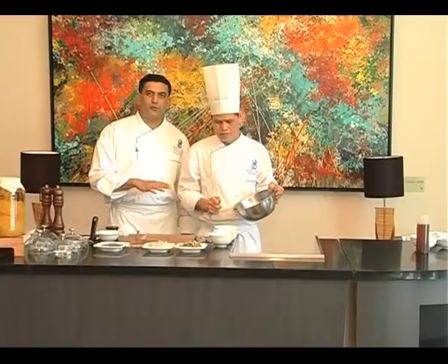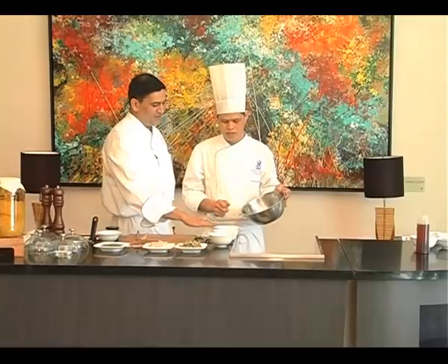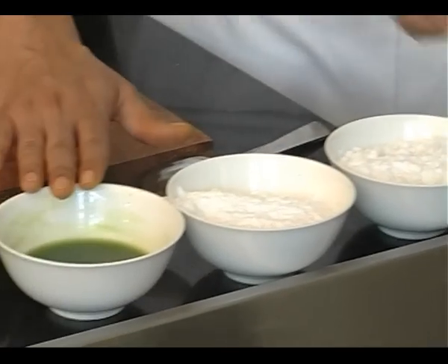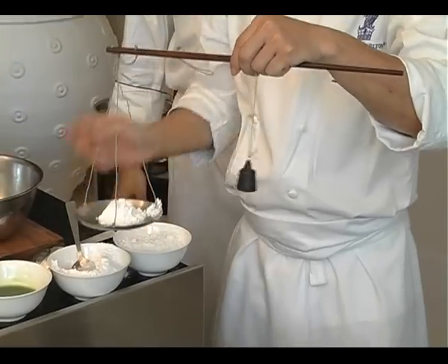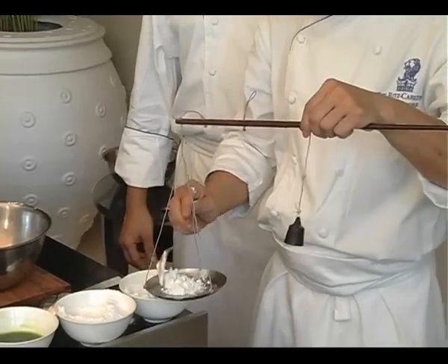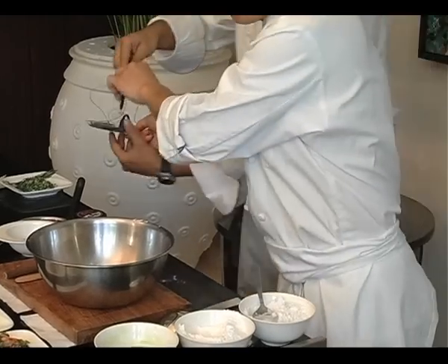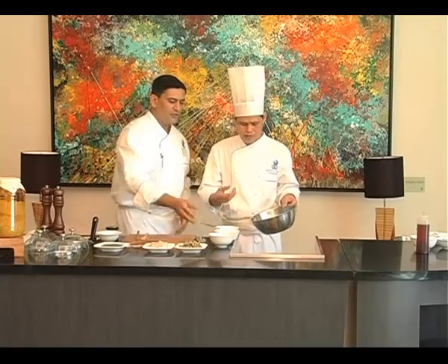So Chef David is going to now show us how to make the skin — the way they call it in Chinese for the dim sums — the skin of the dumpling. The secret of that recipe: he is going to use wheat starch, potato starch, and spring onion juice — 100 grams of wheat starch, 40 grams of potato starch.